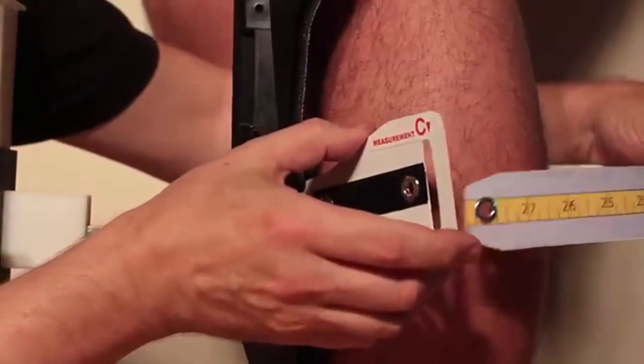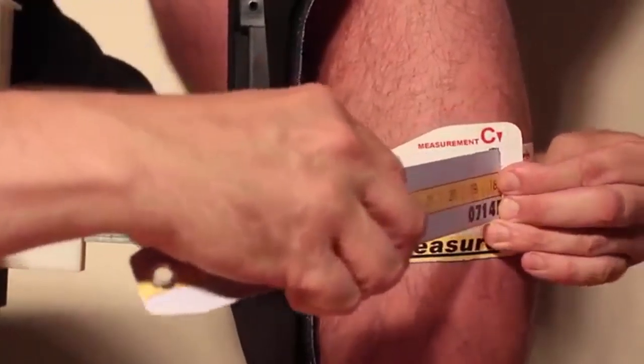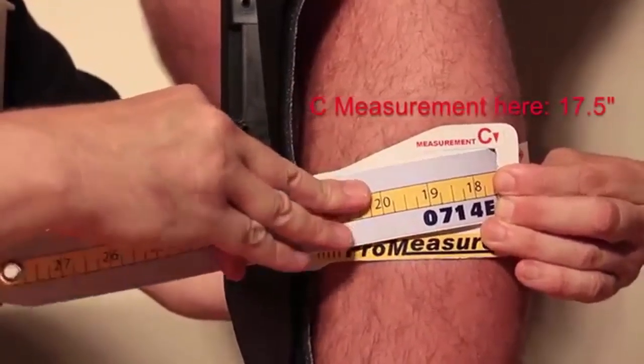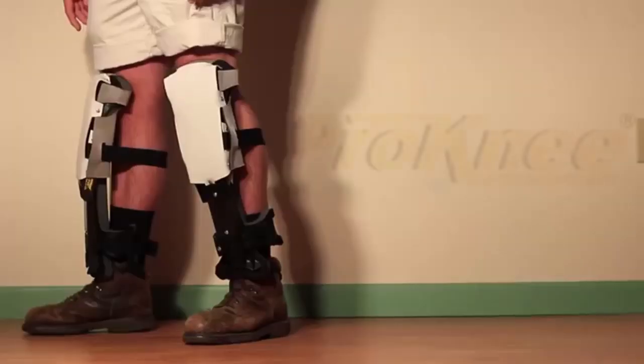Take the measurement strap and wrap it around the calf muscle. Now you can read your C measurement. With this information you can now order the proper size.